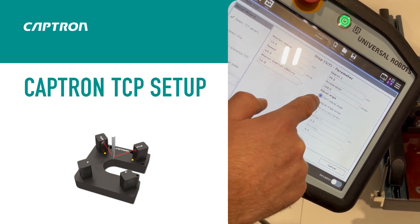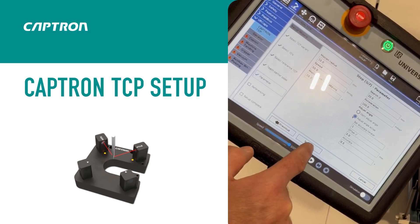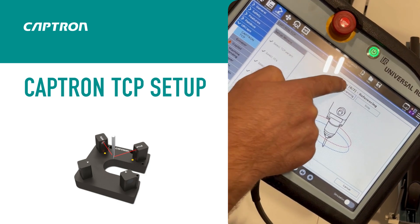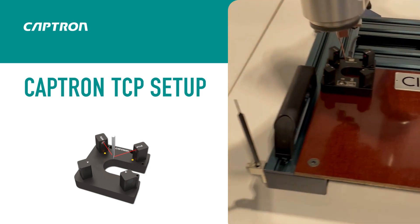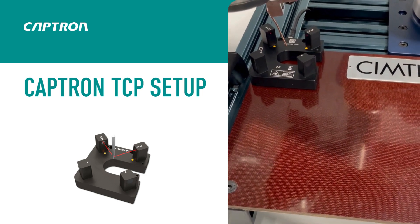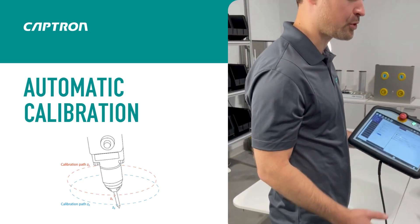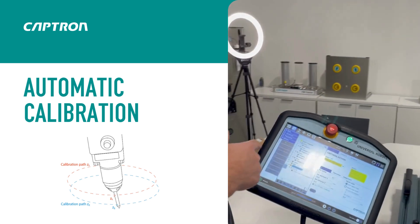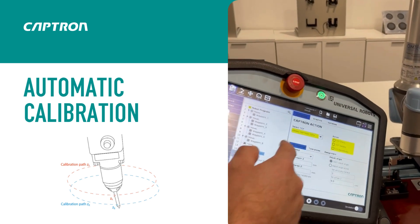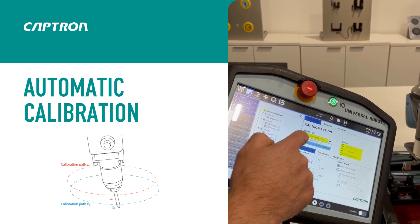You can also choose between width angle adjustment or not — in this case we activate it. Then press next and start referencing. Now it's doing its job. You can also do it automatically by integrating the program node into your program tree with the Captron action program node. You just integrate it, then select the TCP — in this case we had our welding dummy set up.